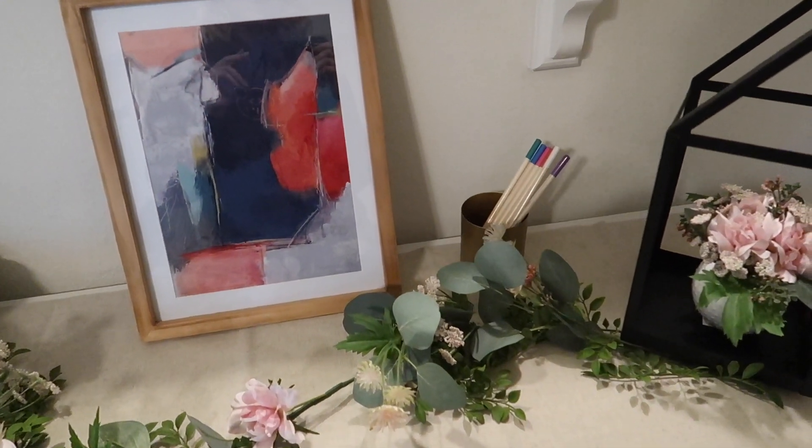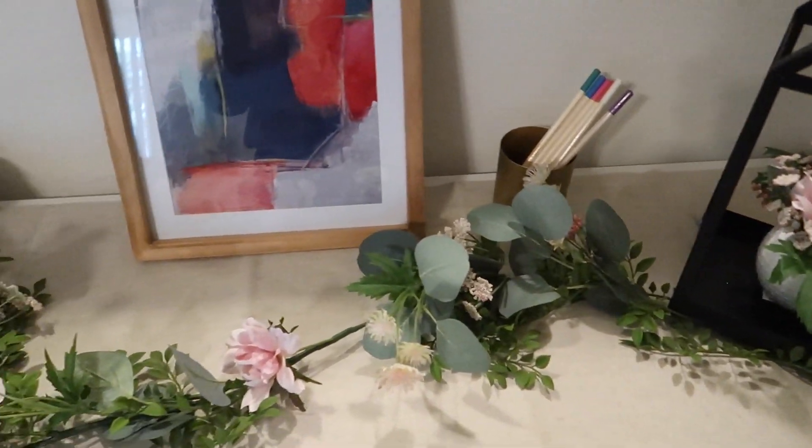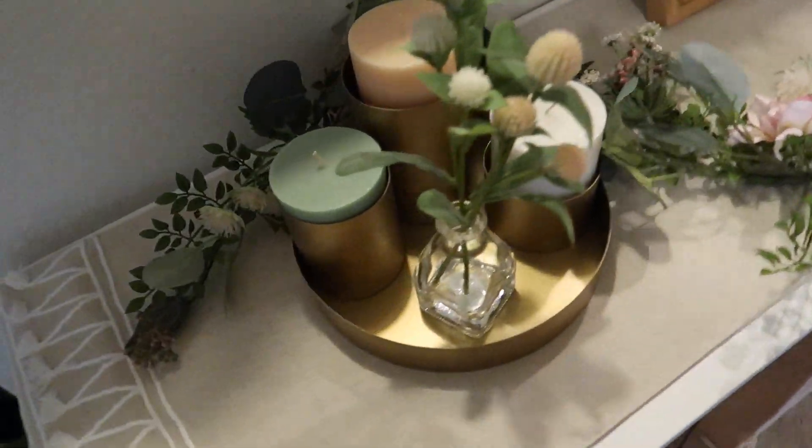I haven't hung the chalkboard yet because I'm not really sure where I want to put it. I also haven't styled the pillows, so those things you won't see — including with the magnets. But this is just a few of the items: the picture, one of the cups, and the golden tray.